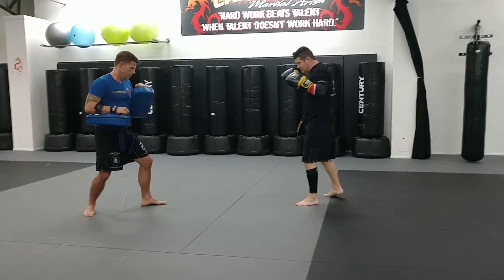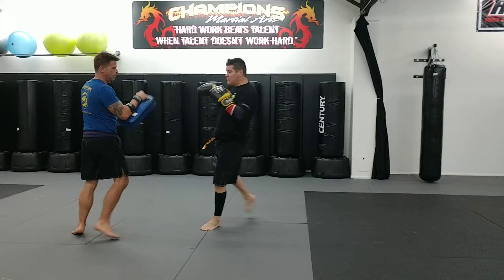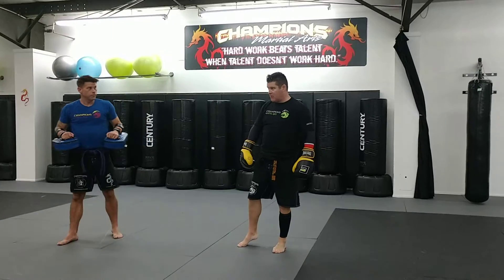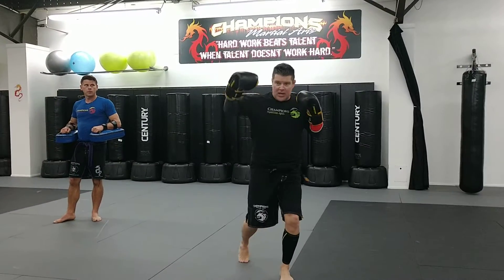Here we go. Here it comes. Check. And then we're countering — right leg, your shin, left hook, and then right cross. So make sure you're moving around and keep your hands up the whole time. Checking, countering, left hook, and right cross.